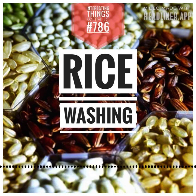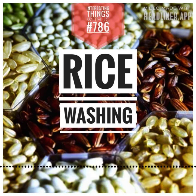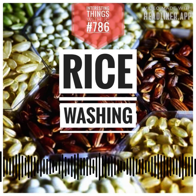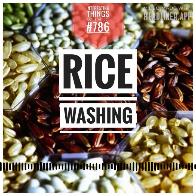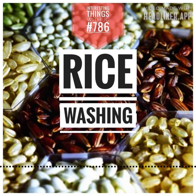So when you ask culinary experts, should you rinse your rice? Is it an unnecessary ritual? The answer really depends — it depends on what you're looking to build or cook. If your culinary masterpiece requires distinct, separate grains, washing your rice might be something you need to do. It's a prerequisite for dishes that celebrate the solitary rice grain.